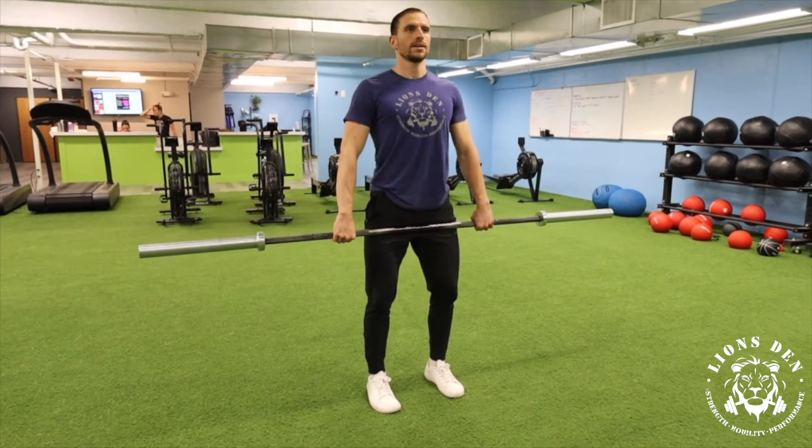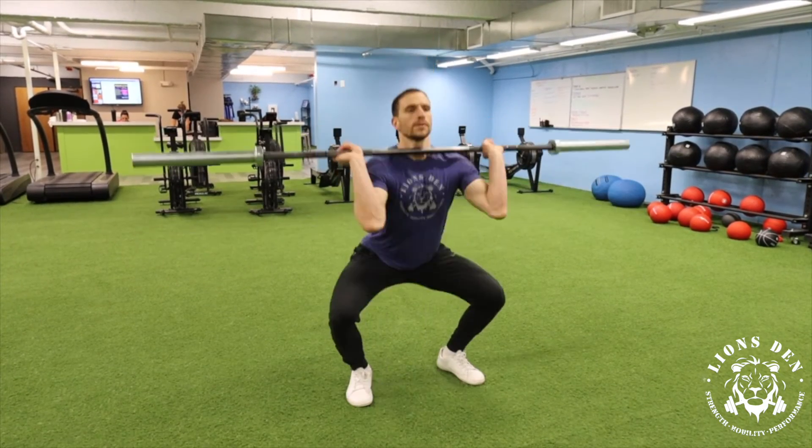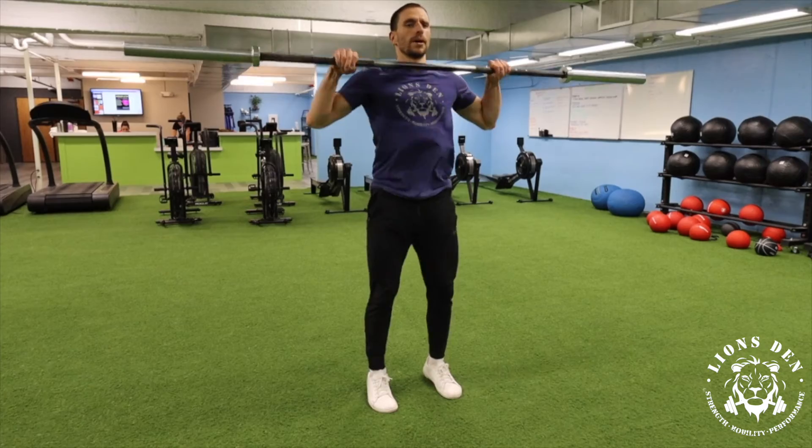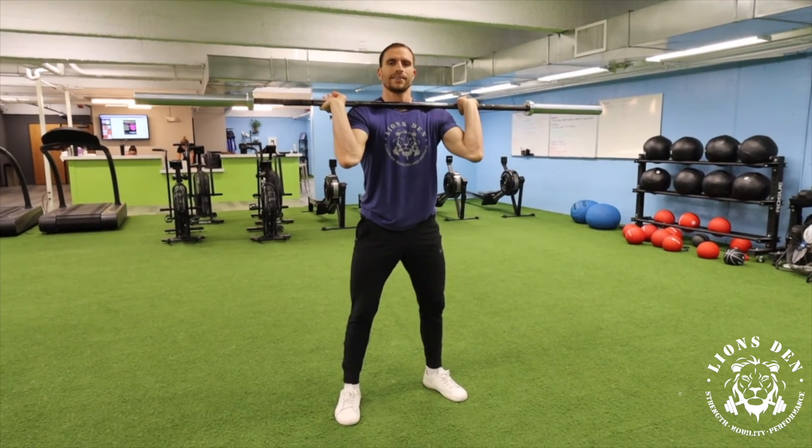Then I'm going to do three drop cleans. So I'm here — make sure my core is tight, shoulder blades engaged, catch in the front rack, come up. Then I'm ready to clean.